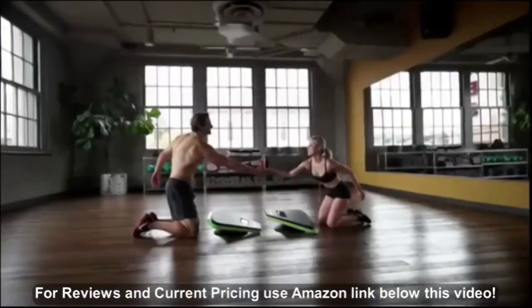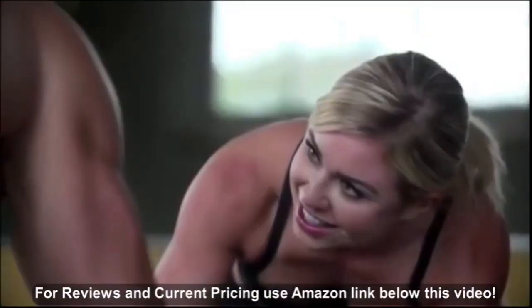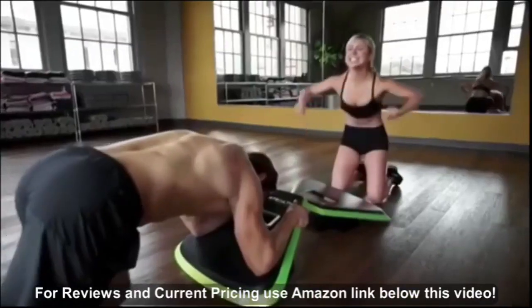Compete with anyone, anywhere. Stealth your way to great-looking abs and a strong, healthy back in under three minutes a day.